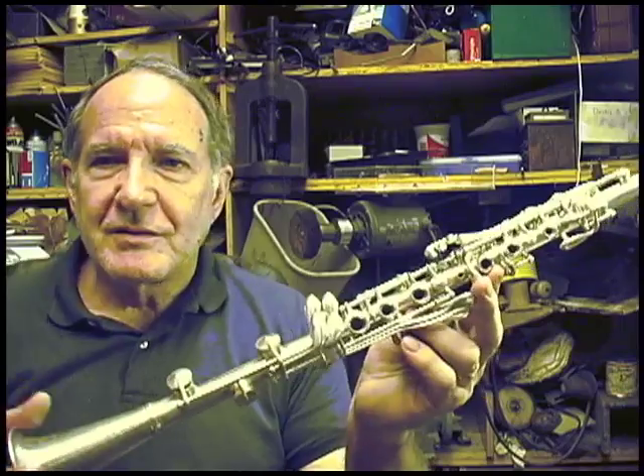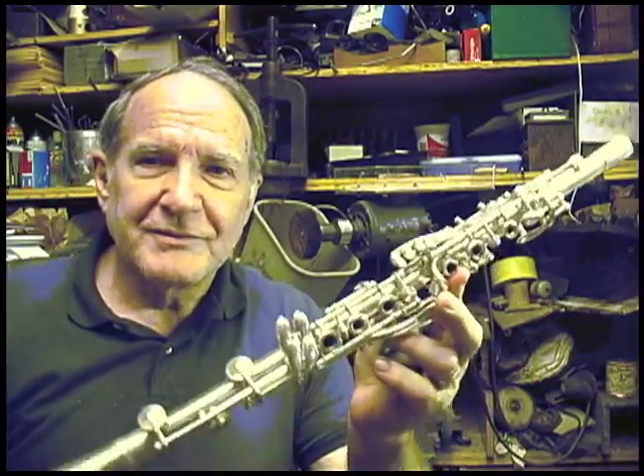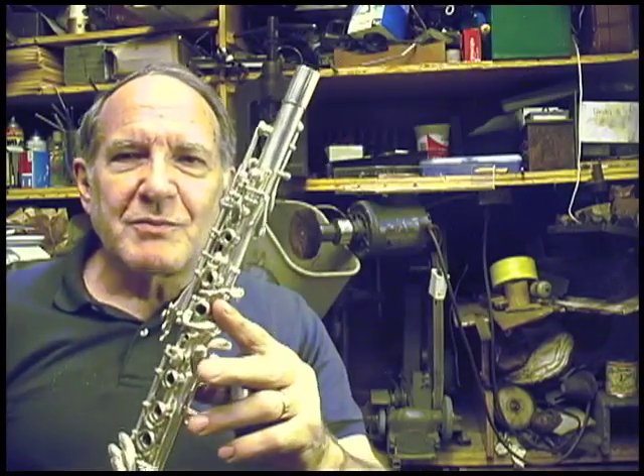Separately, I'm making a video of me playing this clarinet, and yet another video of me and my daughter playing a wood Alonzo Leach clarinet. This one is metal and it is silver-plated. You should have seen it before I polished it — it was just about black.